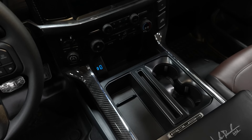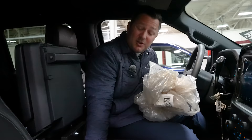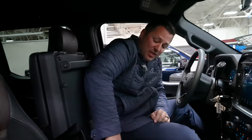Continuing on with the interior theme, there's a really cool console vault. You don't lose all that much storage space in here. You can lock a firearm away, or some jewelry, or whatever is important to you — store it down in here and lock it away without any question at all. That's a pretty sweet little setup.